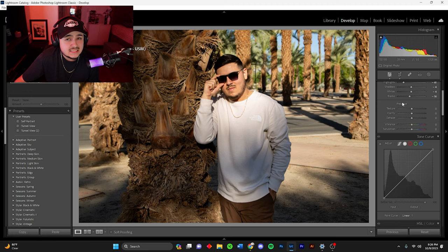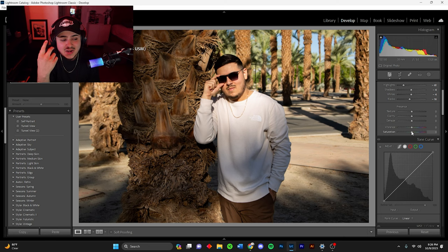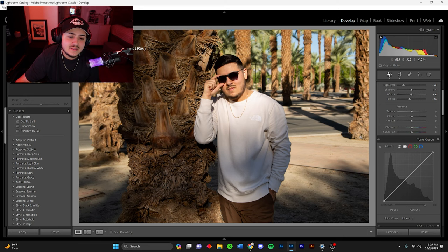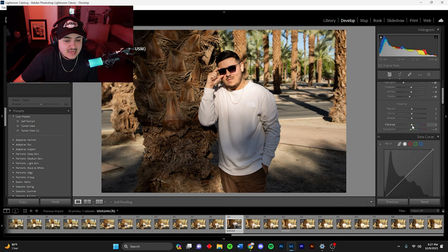As far as the presence — texture, clarity, and dehaze — I don't touch those much, barely if ever. In terms of vibrance and saturation, I had a follower a long time ago who said all I do to my images is just increase saturation. Obviously I don't just do that. For this one I'll lower the saturation a tiny bit because I think it's still a little too bright and too colorful.